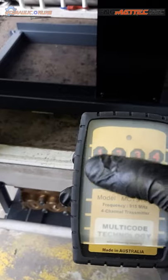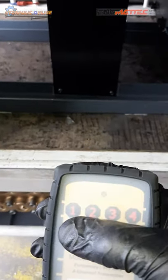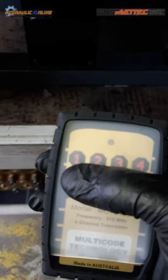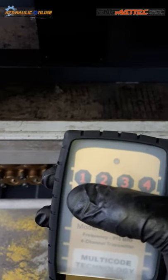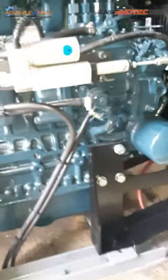You can start it with the remote control - hold button number one down and it'll go through its glow plug cycle, about a five second start cycle. Hold number one down until it starts, then take your finger off the button. Button three is the accelerate and button two is the decelerate.